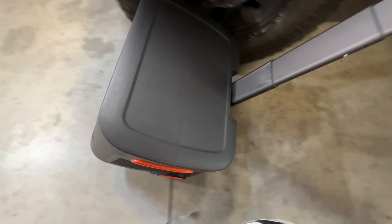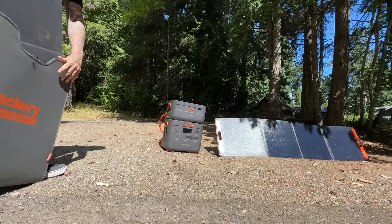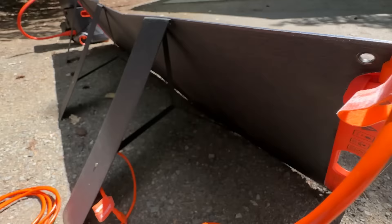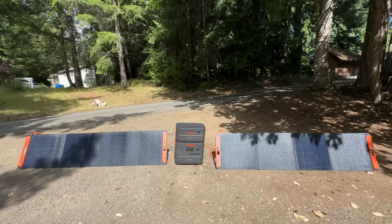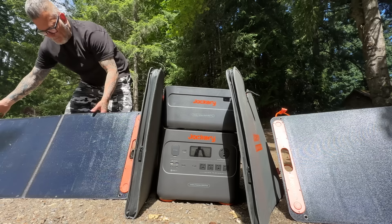We're not going to spend too much time on the solar panels since there are lots of YouTube videos on the Solar Saga 200-watt panels already. They have new IBC solar technology making them more efficient — they fold out simply, plug and play, with little angle adjusters on the back so they point directly at the sun. You can run two panels or four panels — I can only show four since that's all I have — fold them up and you're done.